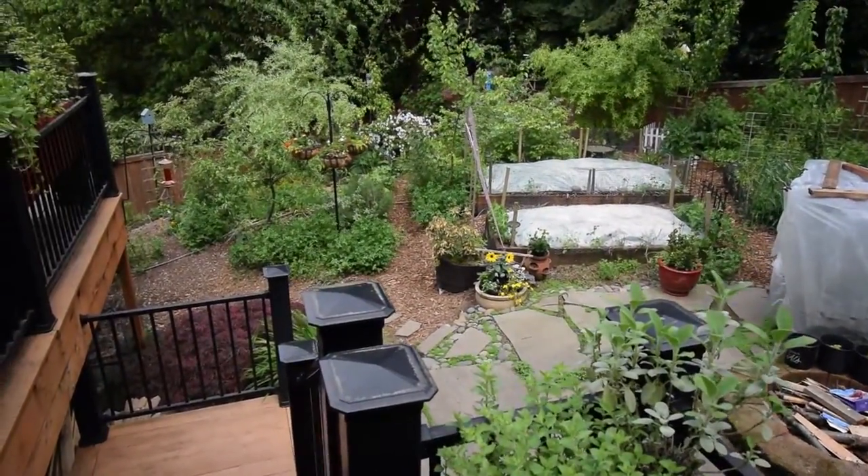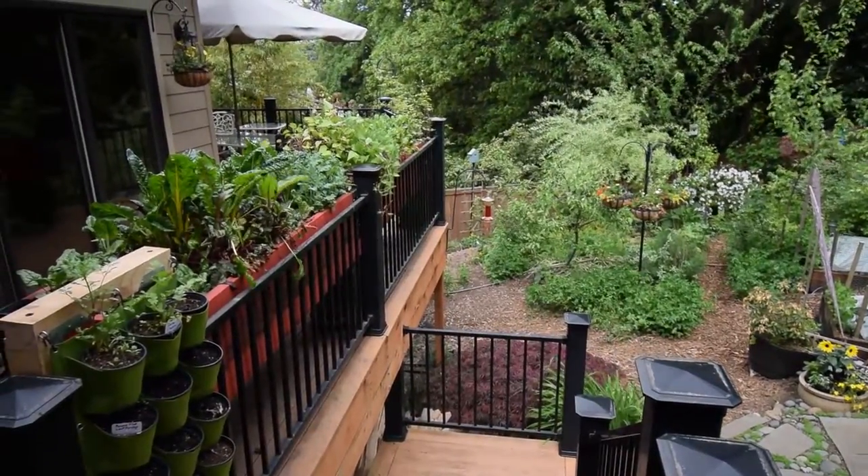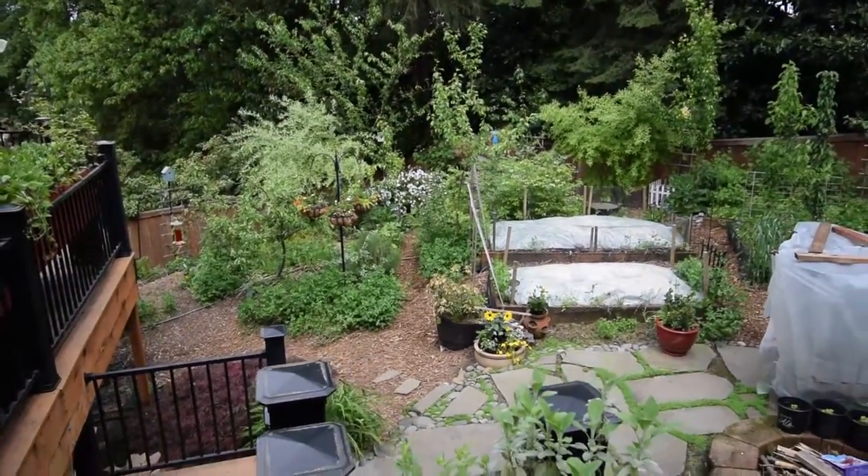Hey everybody, this is Brian from PNB Homesteading. I'm going to give you guys a shot of the backyard just to show the progress of how things are going out here on the little urban homestead.